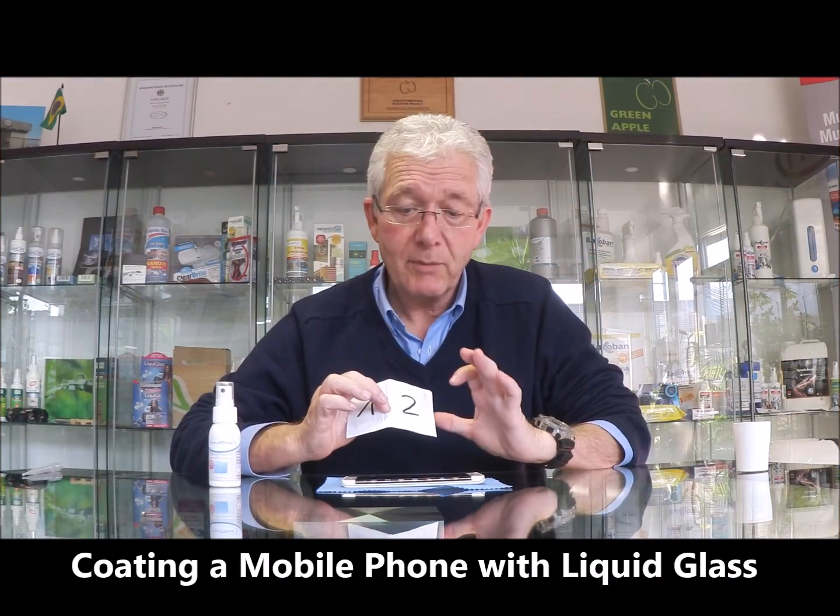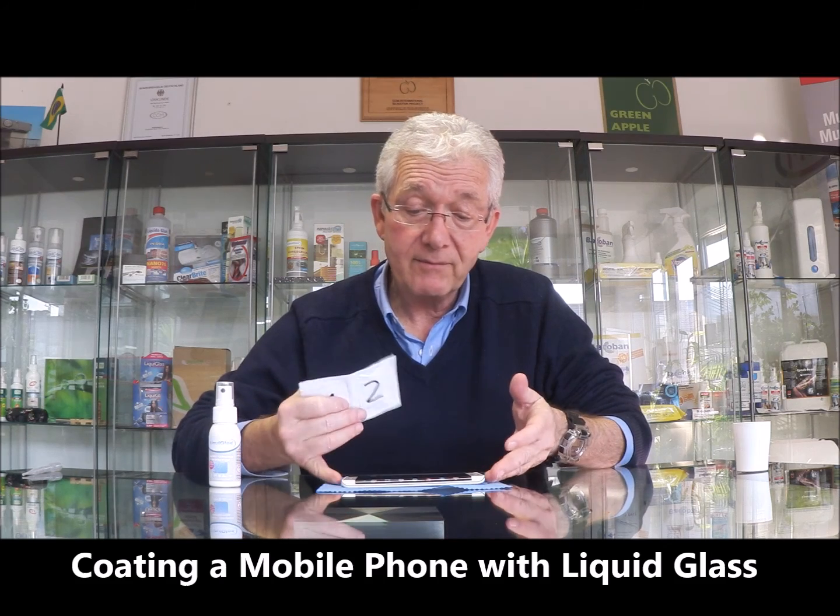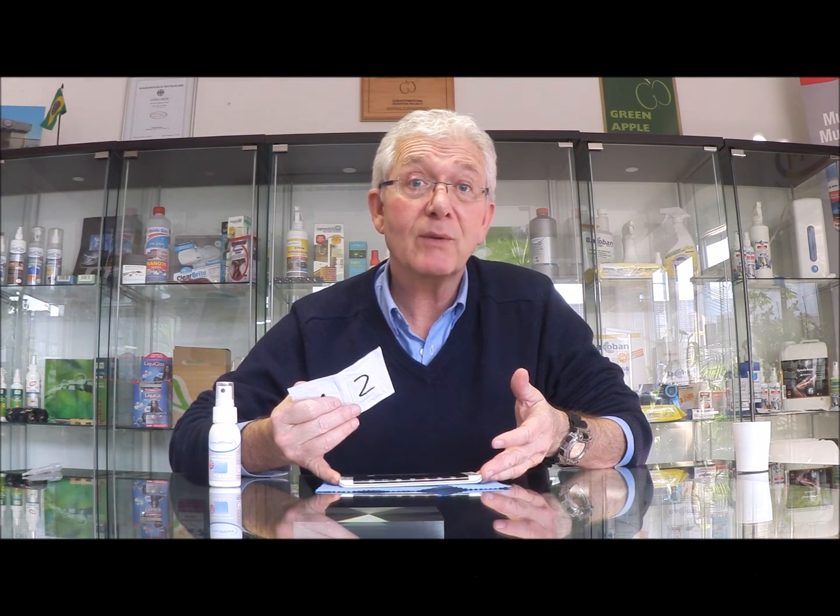We're going to coat a mobile phone. We all have mobile phones and they're wonderful bits of equipment, but we want them to be protected and easy to clean, so that's what we're going to do now.